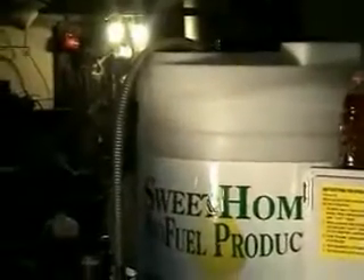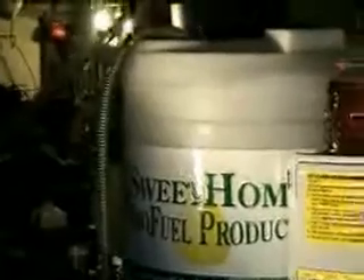You push Load One, and that loads the methanol into the small tank. You put the measured amount of lye into the automated lye dispenser on the back, and then you put the hose in and insert it into your oil.